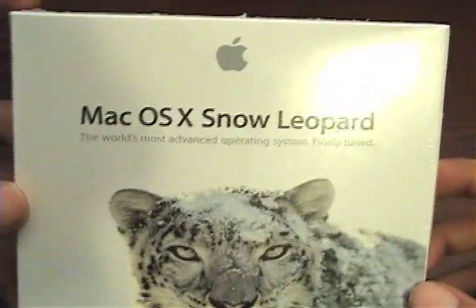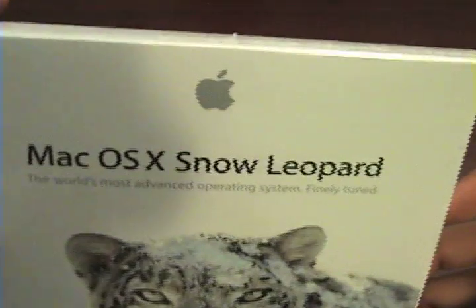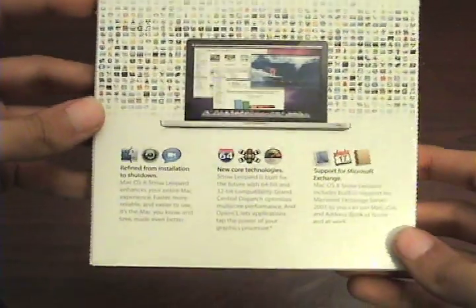Snow Leopard is not really a full operating system compared to their Leopard release — it just has little refinements to make Leopard a little bit better. Here's the side of the box: version 10.6 Snow Leopard. Here's the back, which tells you the details and how it's pretty much just a refinement and how it just improves some small little things.